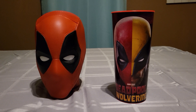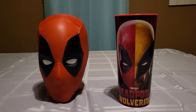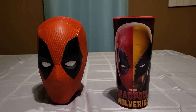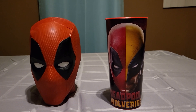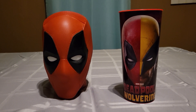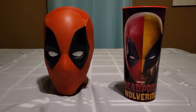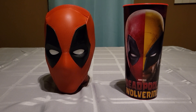Hey everyone, Turtle Power 2 here. So I just got out of the theater seeing Deadpool Wolverine. I gotta say I give it a 10 out of 10. I won't spoil it at all — maybe I'll do a video about that. But it was a very good movie and I really did enjoy it. It was really funny and I'm just really speechless about it.